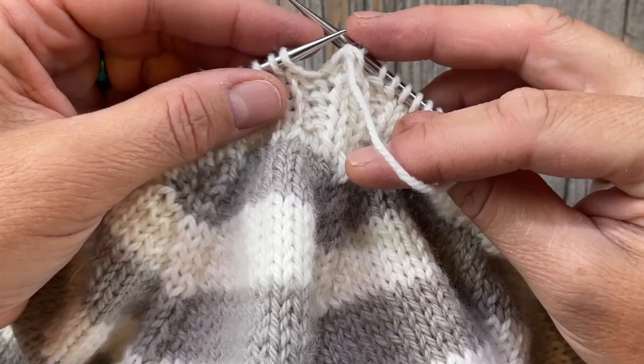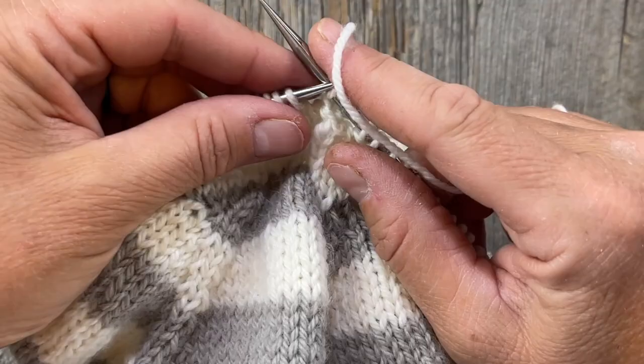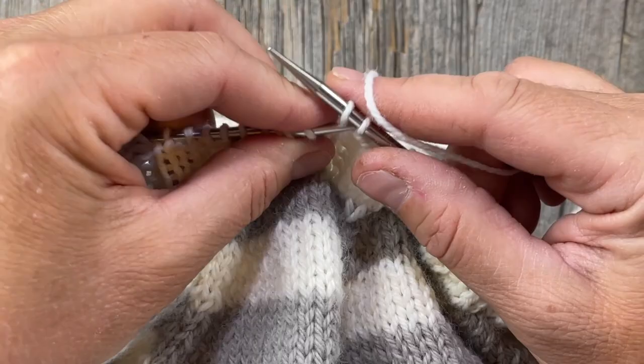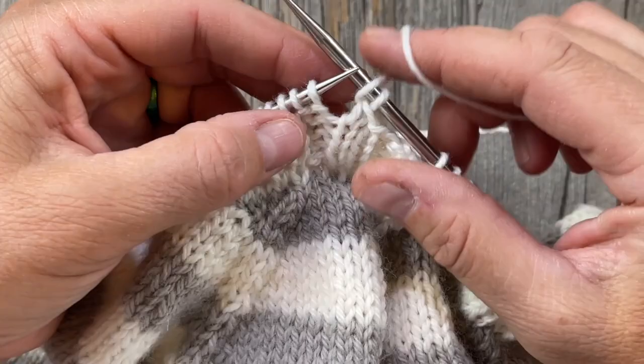I take the yarn to the back out of habit — you don't have to, but it will loosen up some. Try to maintain a pretty loose tension for your bind off. Knit the next one, lift up over the top, bring it forward because this is a purl.